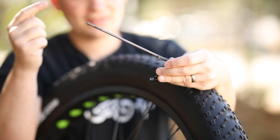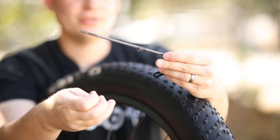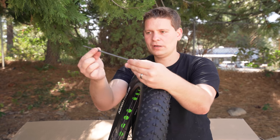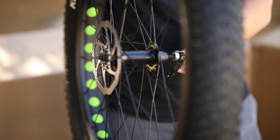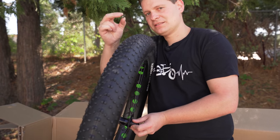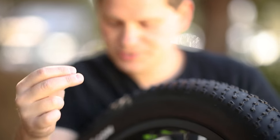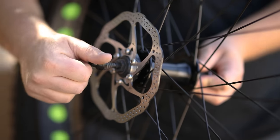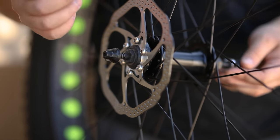To put the quick release onto your front wheel, there are two springs on the axle. Pull the nut off, pull one of the springs off, and slide it through the hub. The lever is going to go on the non-disc side, then put the small spring back on — the smaller end of the spring goes towards the wheel. Then take the nut and loosely put that back on. We'll tighten that up once we actually put the wheel onto the bike.